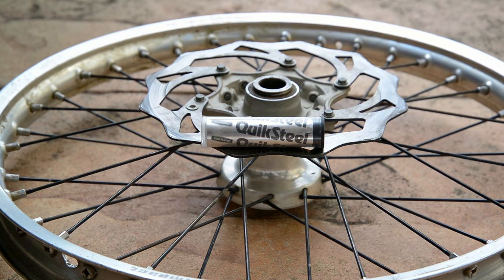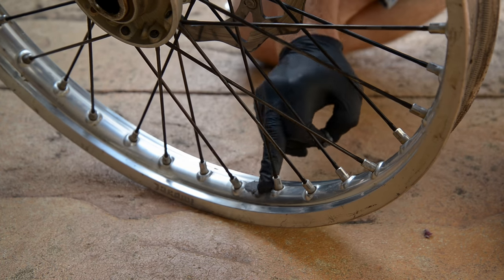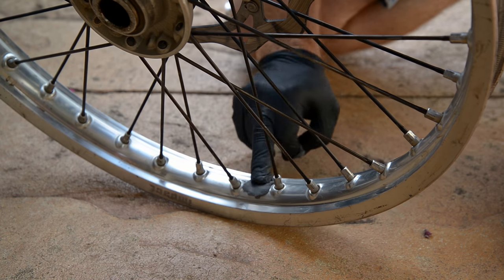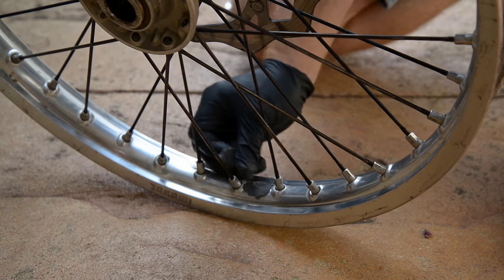I had some quicksteel putty laying around, so this is what I'm using for the repair. I broke off the amount of quicksteel that suited the hole size, and you just knead it together until you feel a little bit of heat or the quicksteel starts to smell — that's how you know it's ready to be applied.